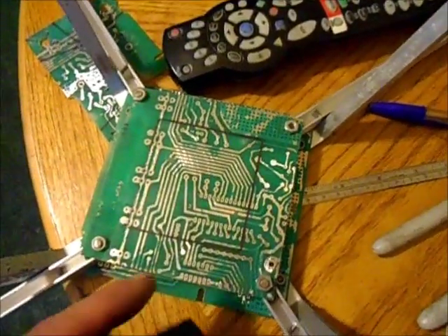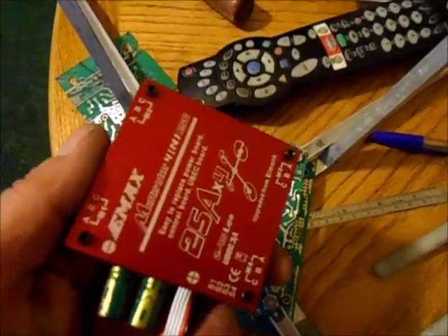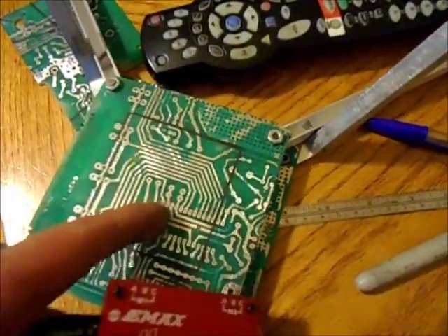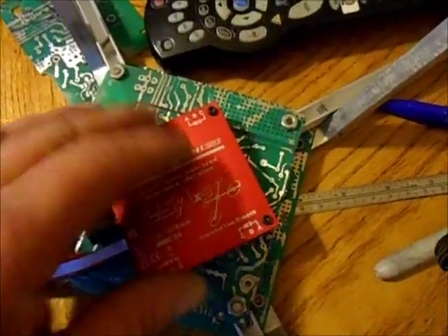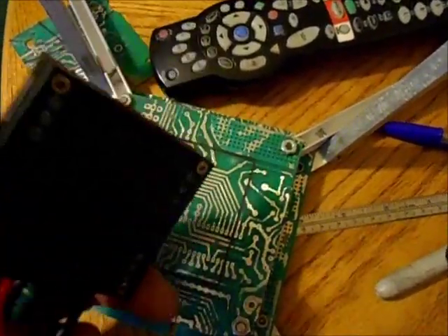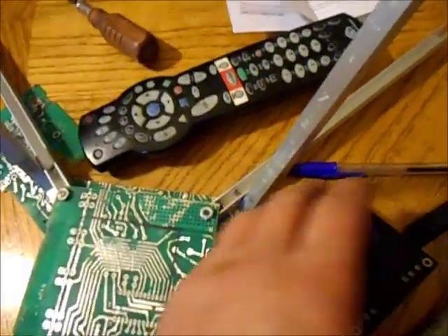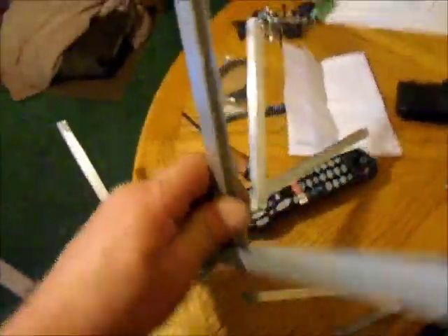I decided I'm going to cut a big square out of the bottom of the craft, then take the cover off the ESC — it doesn't really need it — and slide it in between the two plates, using the mounting bolts to mount it to the top plate, so it'll be inside basically.